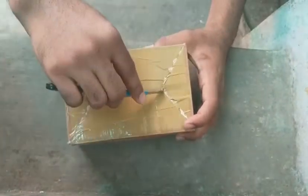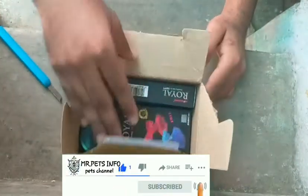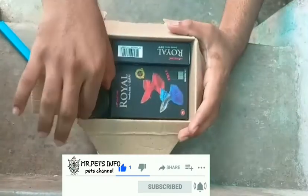Guppies are the best - breeding food plus normal food. If you are watching for the first time, subscribe and click the bell icon. Let's talk about the video.